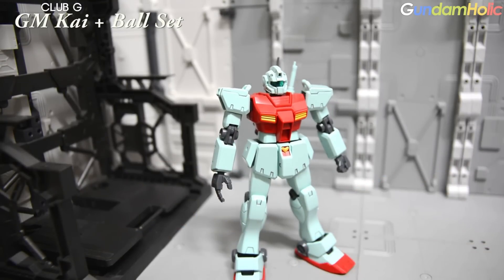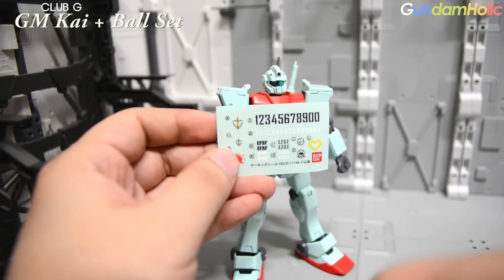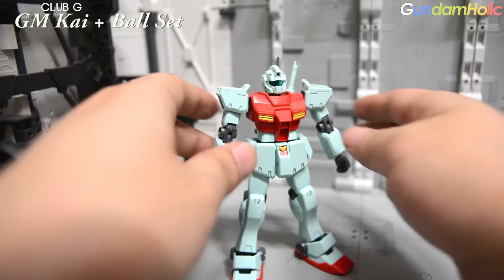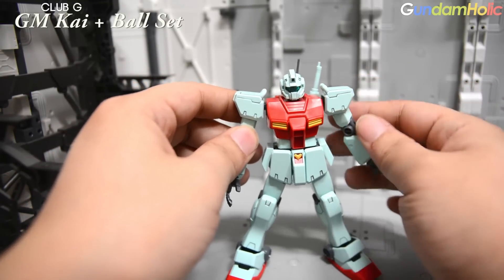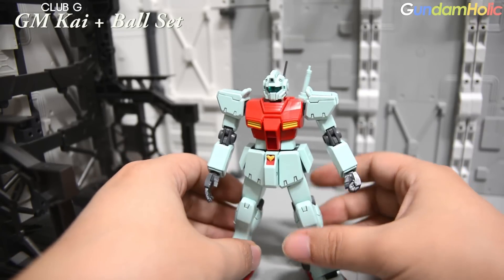짐 같은 경우에는 숫자 마킹, 각종 마크 등 다양한 마킹이 포함되어 있어서 실드나 몸 곳곳에 원하는 대로 커스터마이징을 즐길 수 있는 제품입니다.